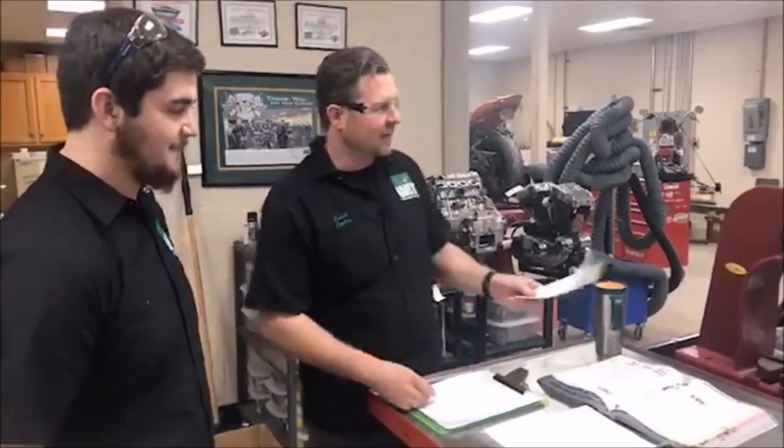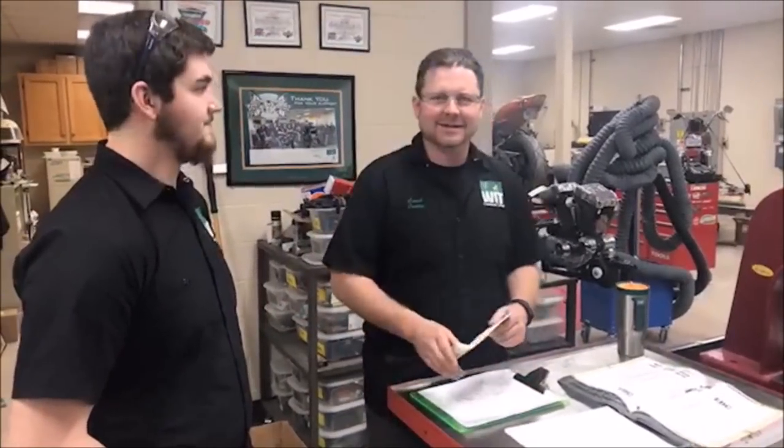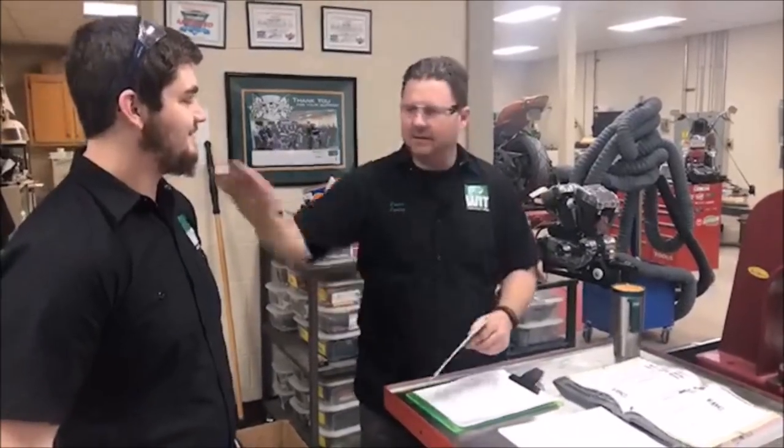Hey guys, we're at Western Hour Tech this morning, and we were having some fun, having a good day today. A little better than yesterday. Got a haircut. Yes, got a haircut. You can quit giving me a hard time.